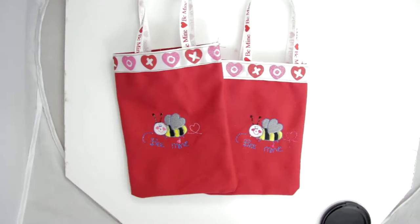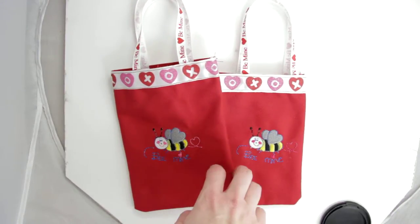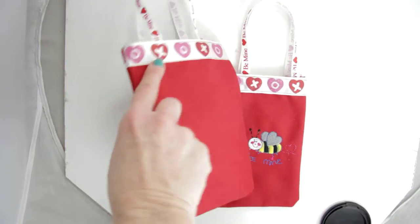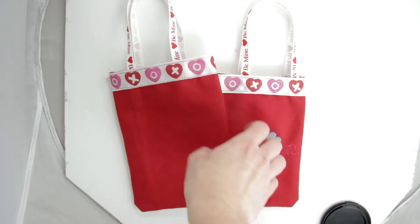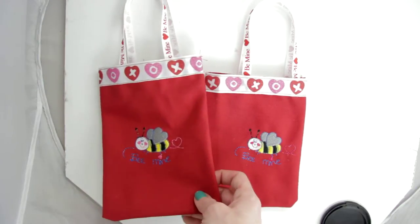Happy Valentine's! This is our Bee Mine bag that's going to have the cute little Bee Mine bee embroidered on the front of the bag. I have lined it with a satin ribbon that's going to have your shiny X and O's in a glitter material. I'm going to have the Bee Mine which is white with red letters and red hearts for the straps.